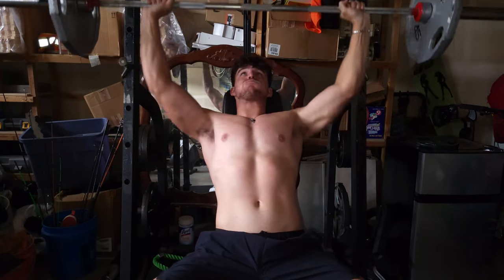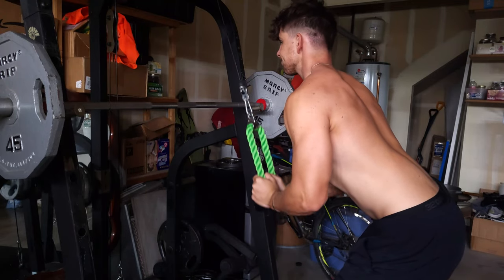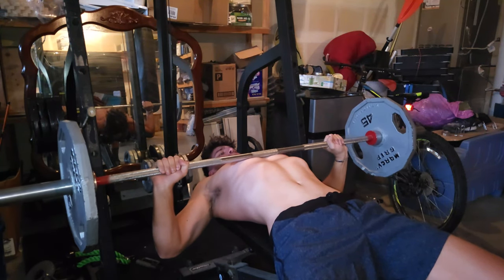You must also develop strong triceps — do workouts such as skull crushers and pushdown movements. You can also practice pause reps, where you set the bar on your chest and explode, building that explosive strength and power.